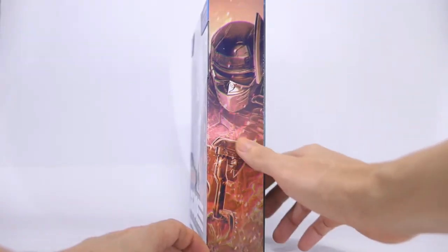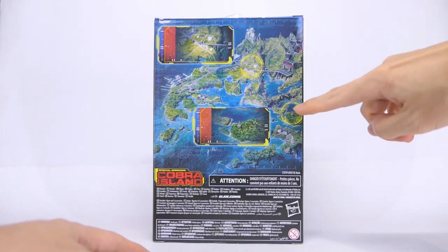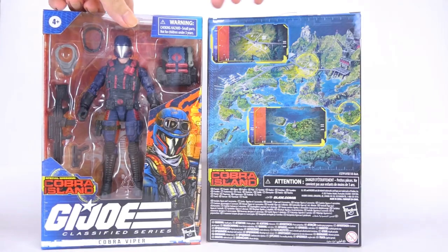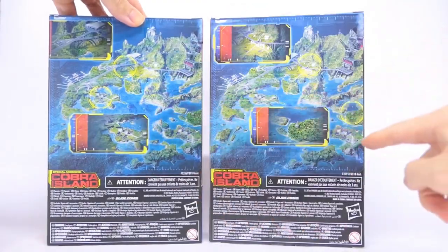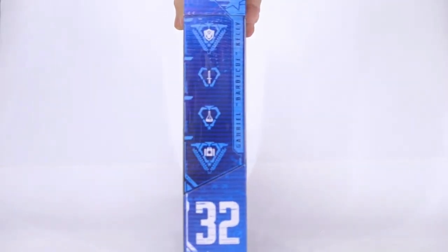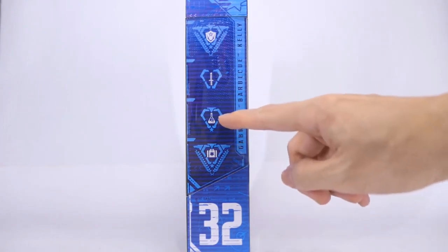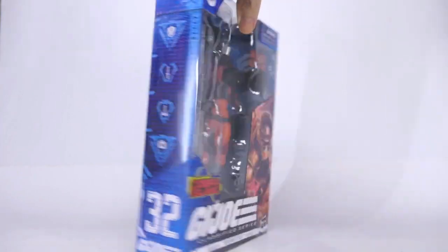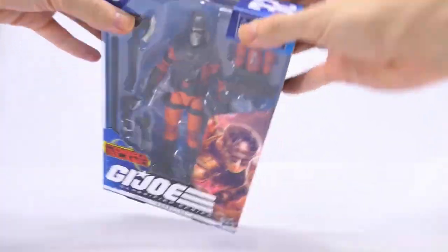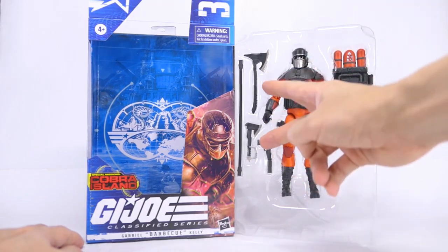Moving on to the side, it's got the same style of artwork with fancy flames and sparks at the bottom. On the back, we're actually zoomed into two different locations on Cobra Island this time, and we can compare the locations on the back of the box with the Viper box — different locations. On the last side of the box, there are a couple of symbols to show his skills: he's knowledgeable in chemicals and capable of providing aid to fellow Joes. Out of the box, the action figure is in the middle of the tray. He's got a small handgun, two axes, a hose, and a backpack.